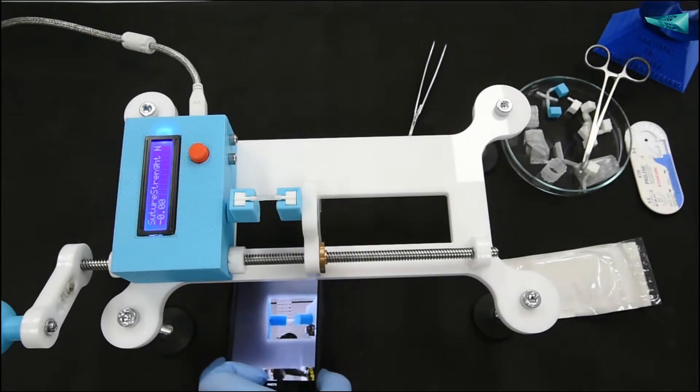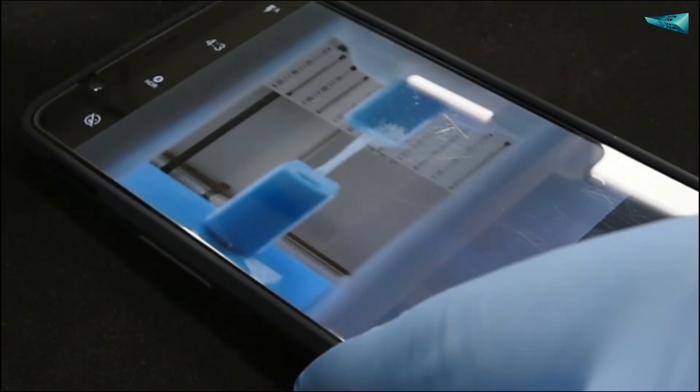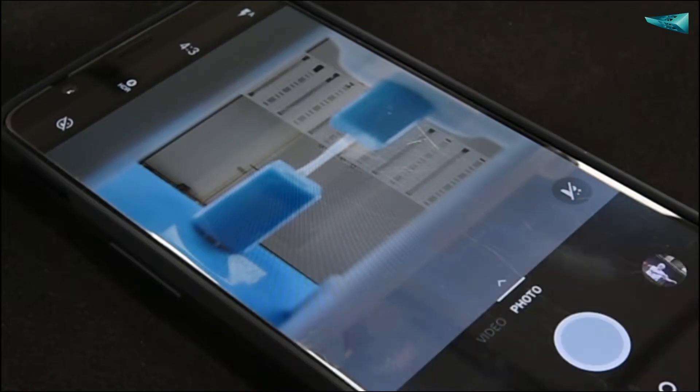Importantly, the devices do not require additional cameras or expensive microscopes. Simply use your smartphone camera to monitor and document your progress.